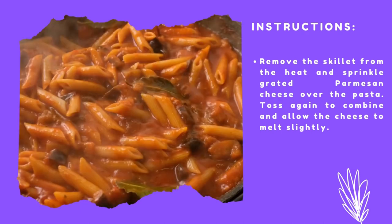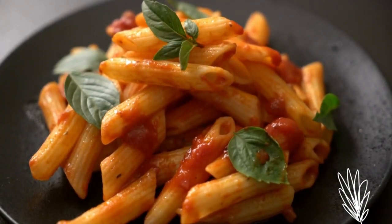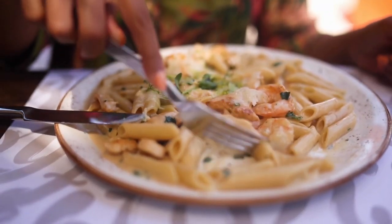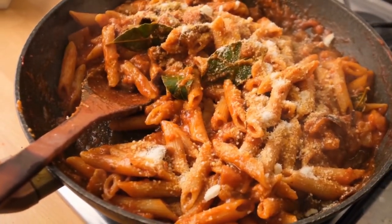Toss again to combine and allow the cheese to melt slightly. Serve the penne pasta in bowls, garnished with chopped fresh basil leaves. Enjoy your delicious penne pasta. Feel free to customize the recipe by adding cooked chicken, sautéed vegetables, or any other ingredients you like.